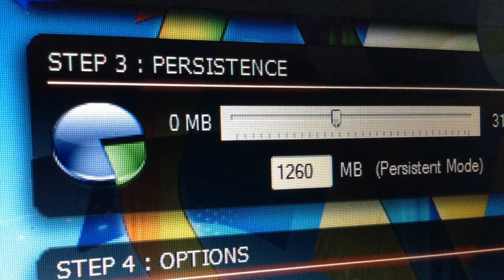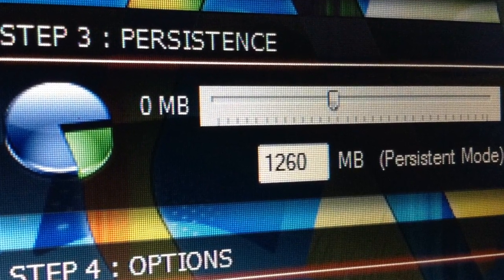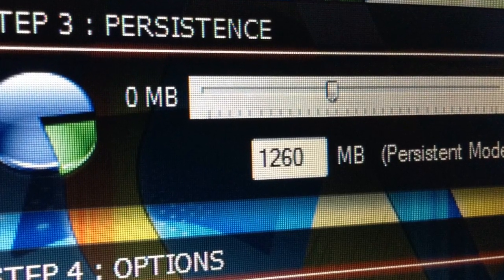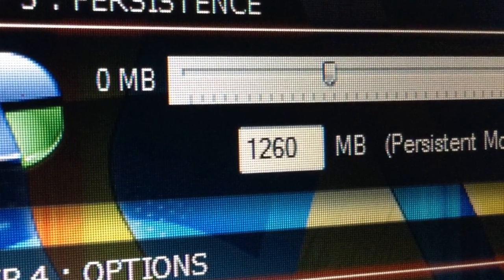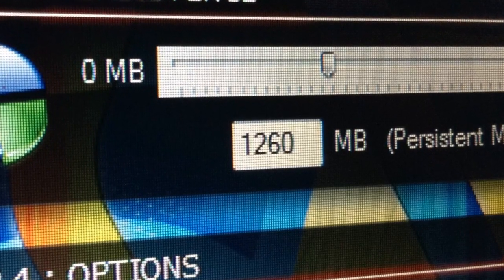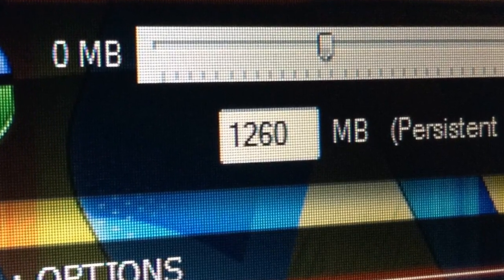After that, it's going to ask you for persistence. What persistence is, is basically how much space is dedicated on the flash drive for you to store things. Since I only have a 4GB flash drive, I'm only going to choose 1260MB, but if you have a bigger one, I'd recommend using all of it.